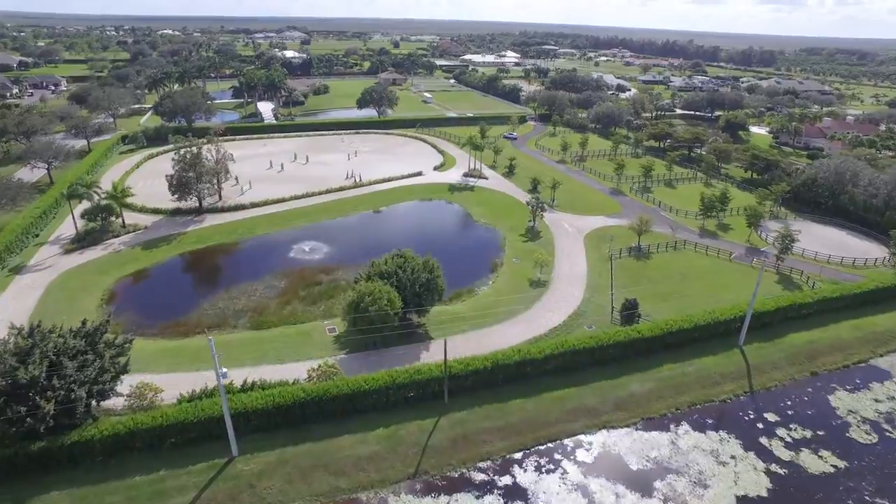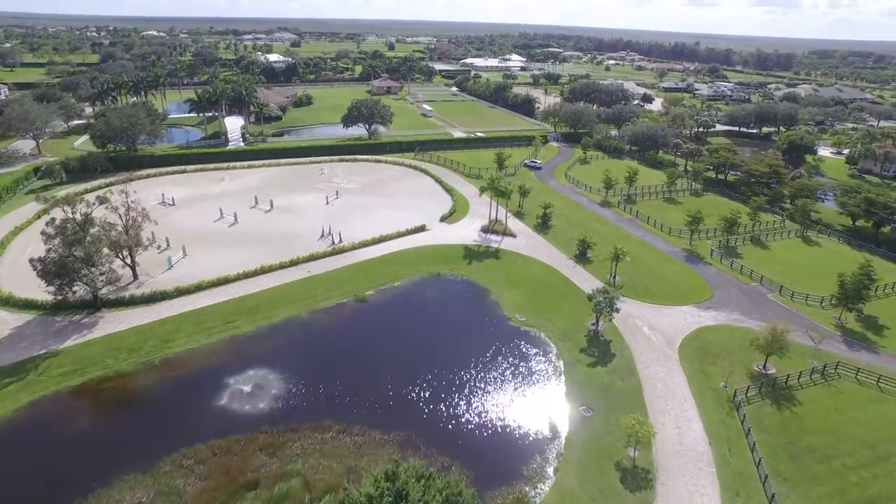If we could get the water out of the footing as quick as possible, into the drainage layer and out of the drainage layer, the performance of the footing is 100 percent better.